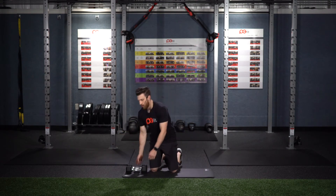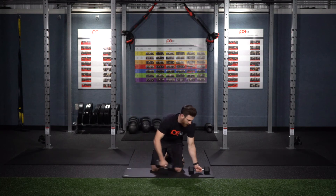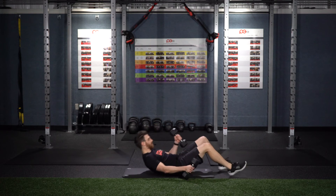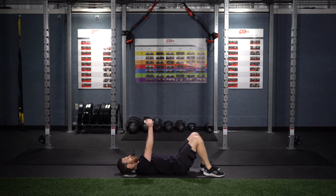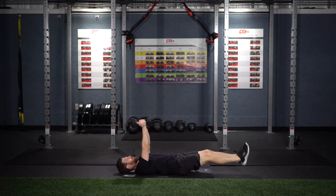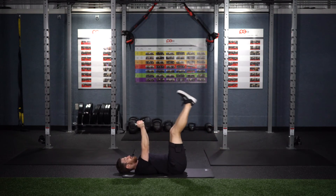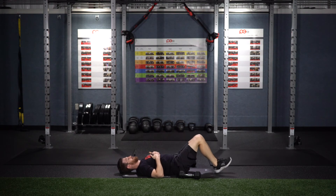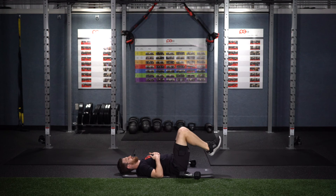The next exercise is an orange exercise called Floor Wipers. You're going to lie on the floor on your back, holding the dumbbells up over your chest. Bring the legs up and then back down flat, keeping the core nice and tight. If you need a modification, you can do a regular reverse crunch like so.